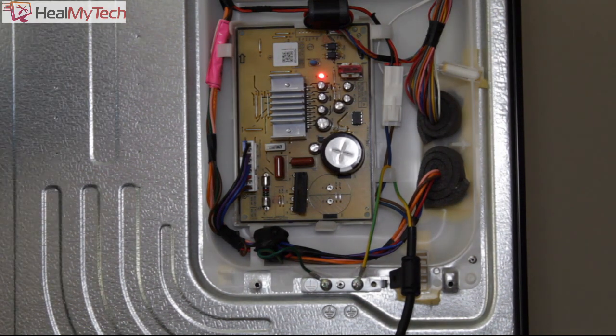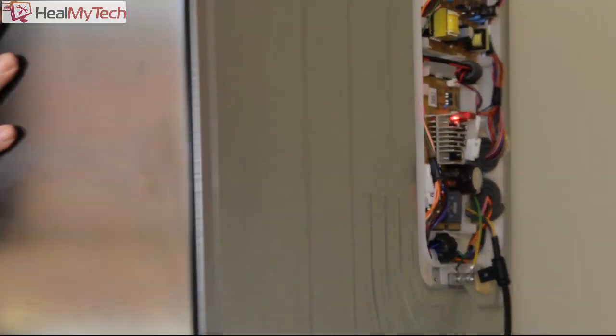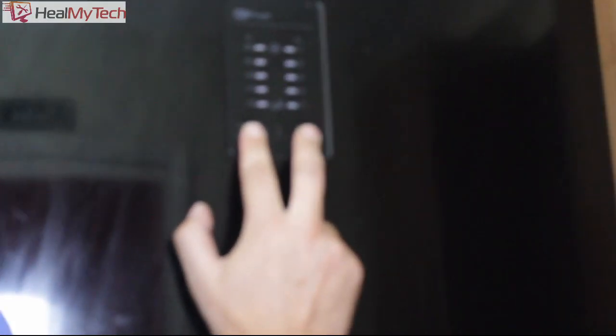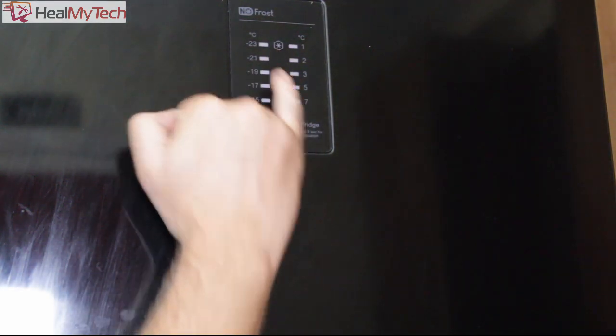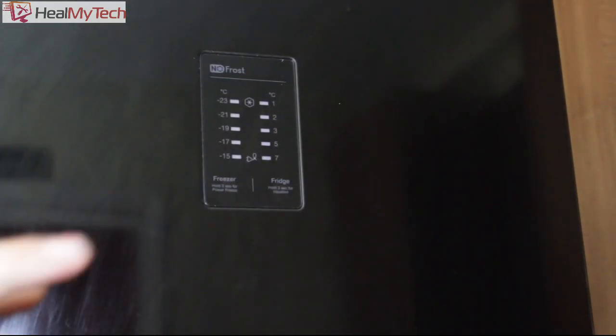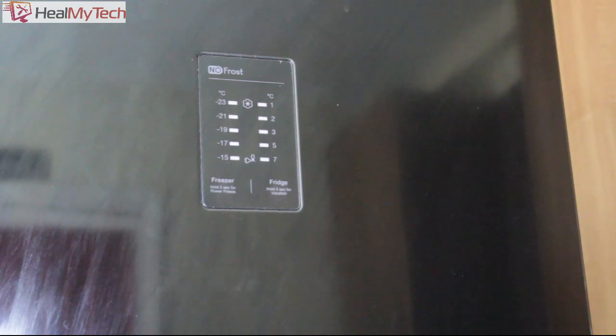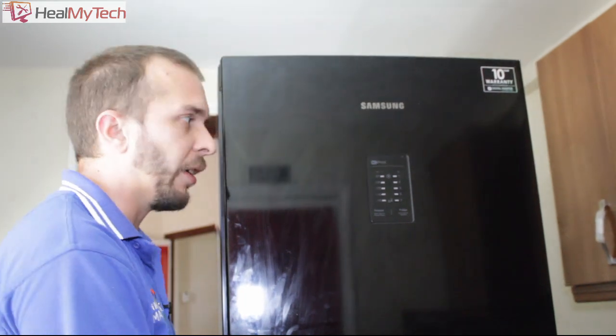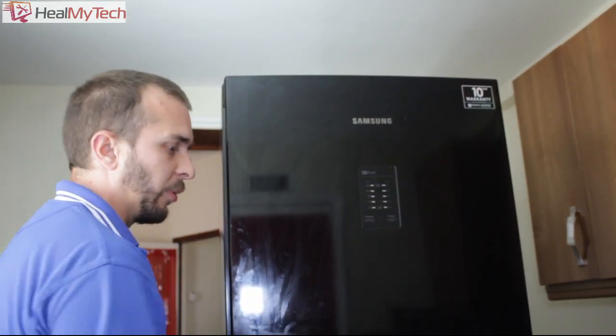The other thing you can do is the self-diagnosis test, which is in the manual for most models and something customers can carry out. Hold the fridge and freezer buttons together until it stops flashing — it will then beep and run its diagnosis process. Each segment of a number represents a different component: for example, three means sub-inverter not functioning, five is a defrost heater error, and others correspond to sensor errors and other parts of the machine.